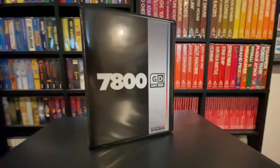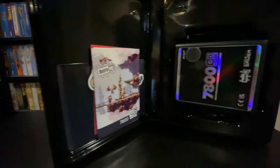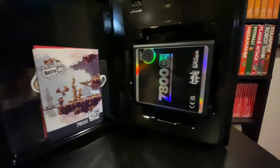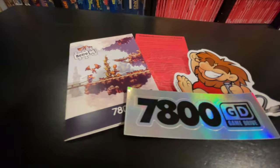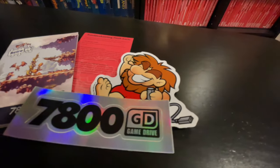This is the 7800 Game Drive Deluxe Edition that we sell at Stone Age Gamer. It comes in this deluxe bitbox game case which houses the cartridge itself and documentation including the 7800 Game Drive instruction manual, troubleshooting guide, and stickers.